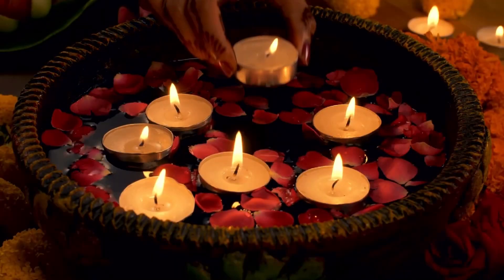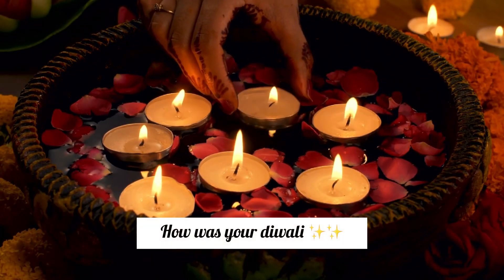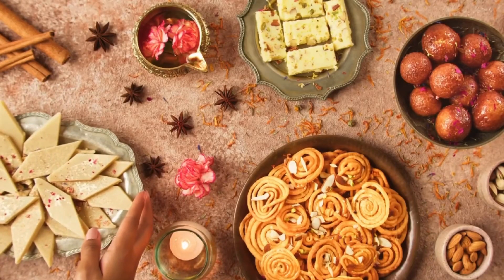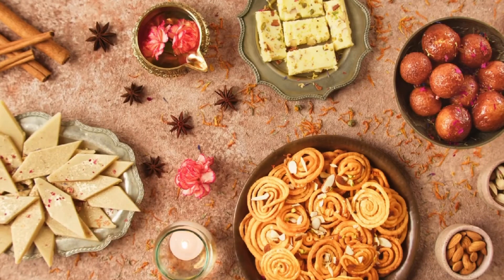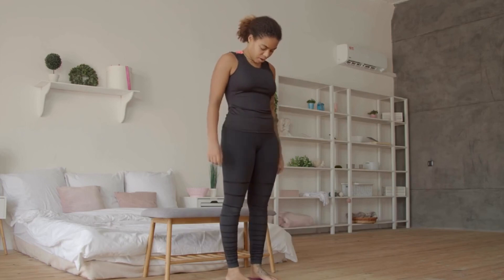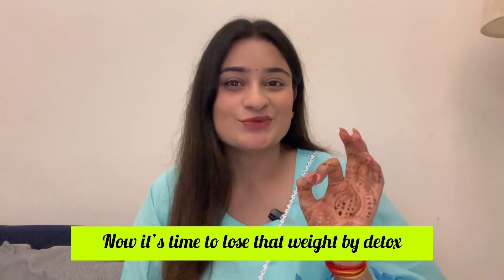Hello guys, welcome back to my channel! Tell me how you are doing. During the holidays everyone has eaten a lot of meat and food at home. Everyone will have eaten a lot — me too! And we have gained weight: 1kg, 2kg, 3kg. So today I will tell you how to detox your body and lose weight.